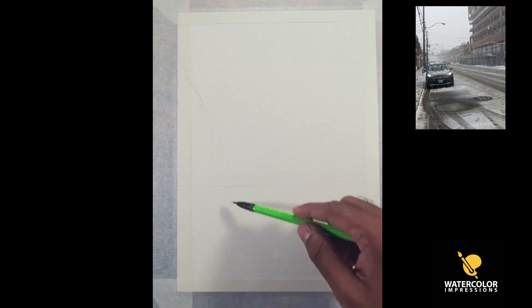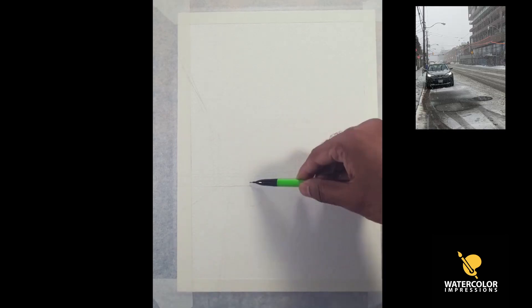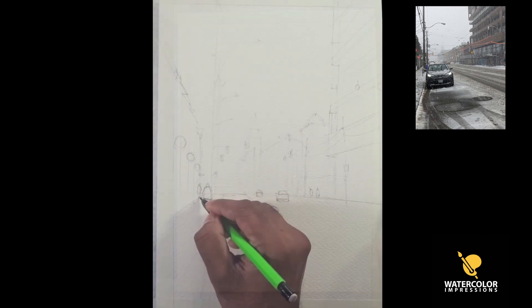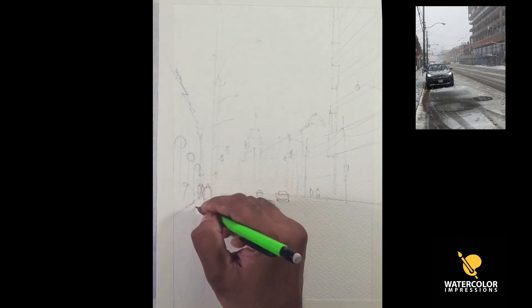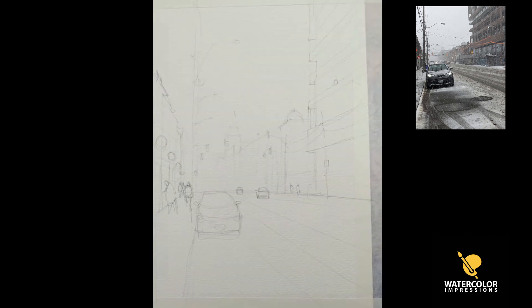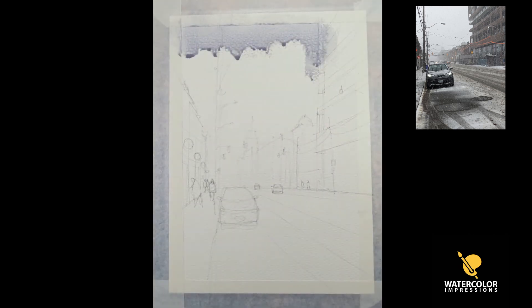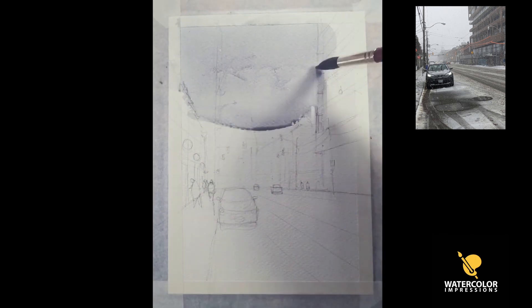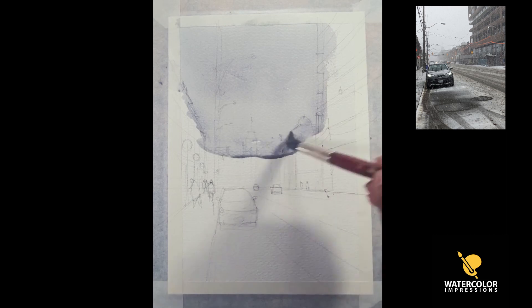As always, I'll provide the drawing template and reference — check my video description to download it so you guys can follow along. I've done a lot of tutorials on how to draw, so I'm going to keep it really simple this time. I'm keeping my drawing really light so it doesn't show through when the painting is done.